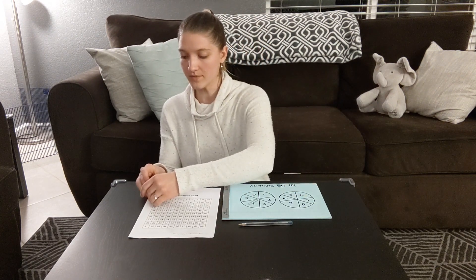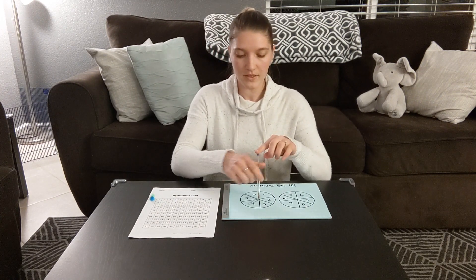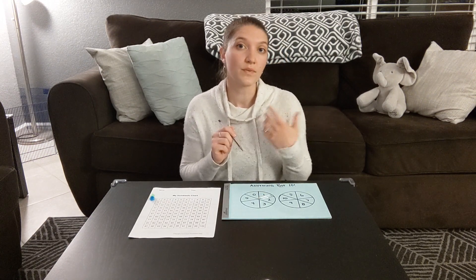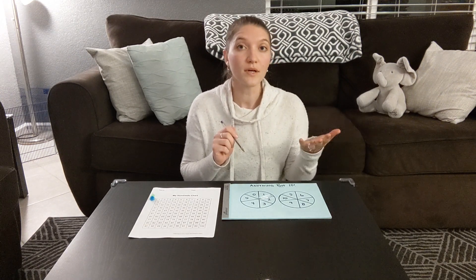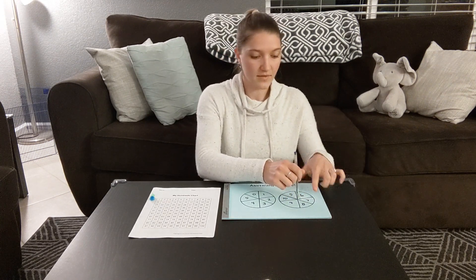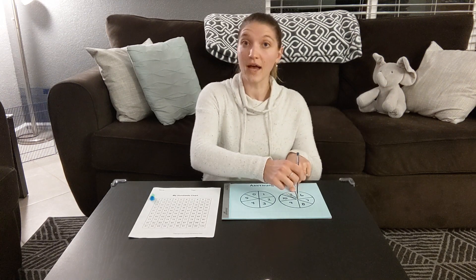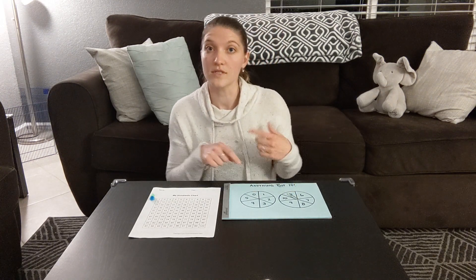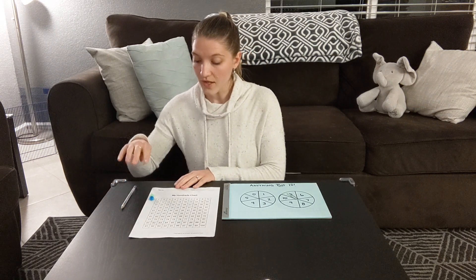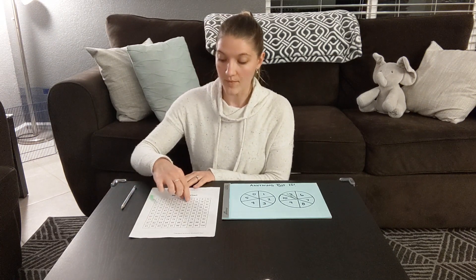Both my playing pieces are gonna start on zero and the blue one will go first. I'm gonna spin the first spinner — I have a one. So one plus what equals ten? What number do I not want to land on? I don't want a nine, because one plus nine equals ten. I'll spin the second one — it's a five. So one plus five equals six. Let your child do the addition however they want to. If you have younger kids who need counters, provide those for them. I get to move on to the number six.